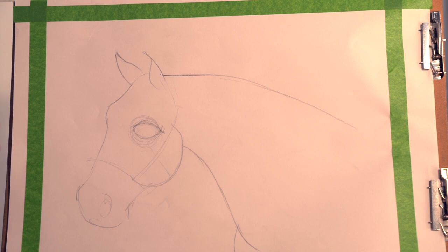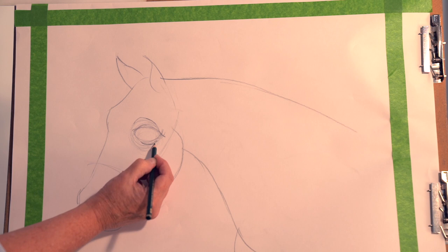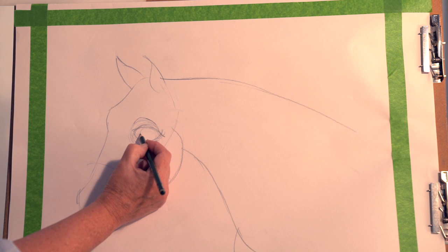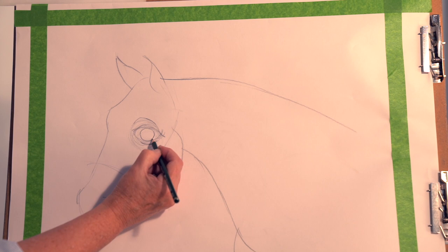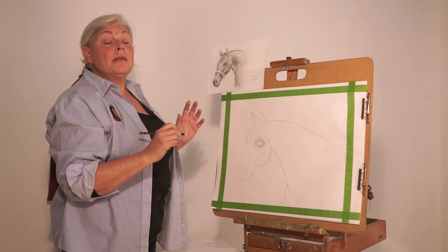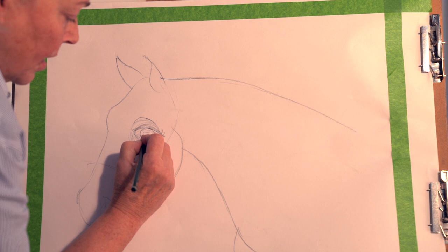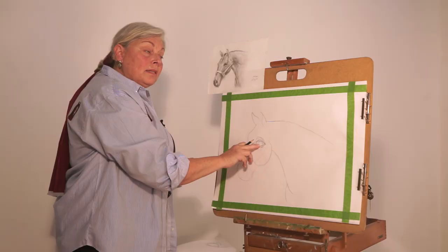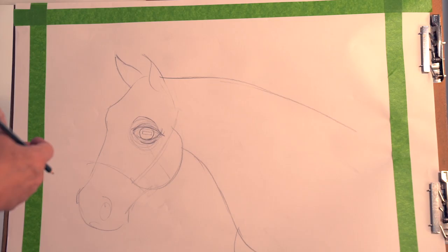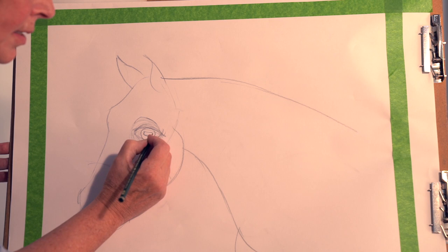I'm going to add a v-shape here and a lower lid down here. Next, I like to add the iris — a round circle — an upper lid, and a little bit of a lower lid. The horse's pupil is not round like ours; it is a rectangle. The reason it's a rectangle is so that the horse can see in front of him and behind him, and it also lets in less light from above and below. This pupil allows the horse to see all around him even when he's grazing without having to lift his head.